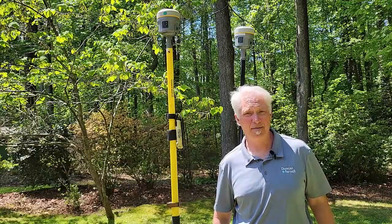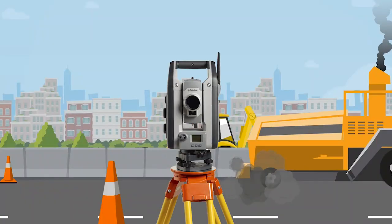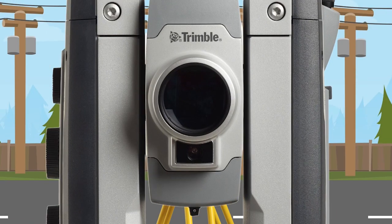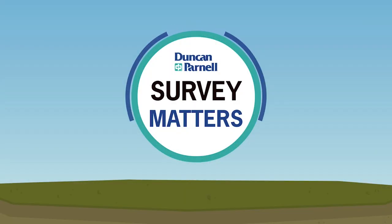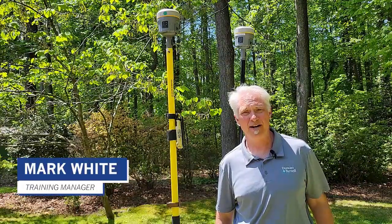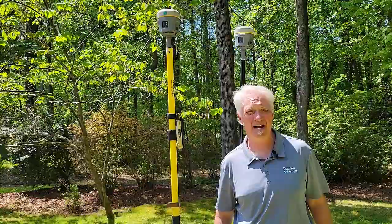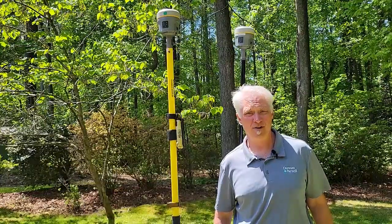Hi, welcome to Survey Matters with Duncan Parnell. My name is Mark White and I'm the Training Manager with Duncan Parnell. Today I want to talk to you guys about Internet-Based Rover RTK.